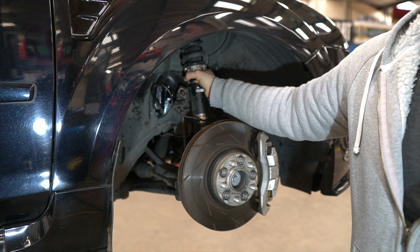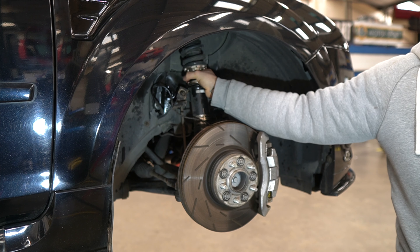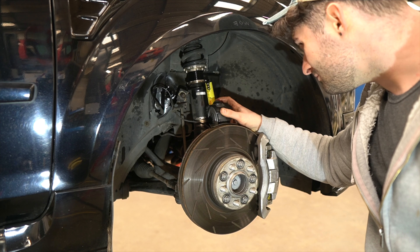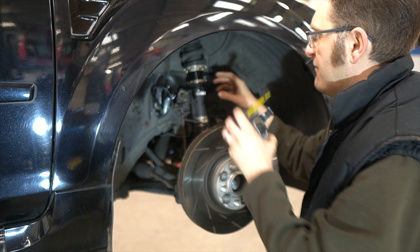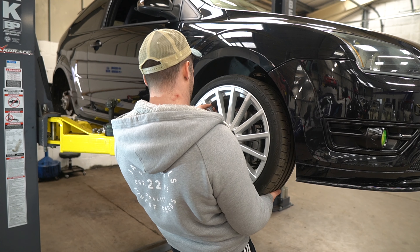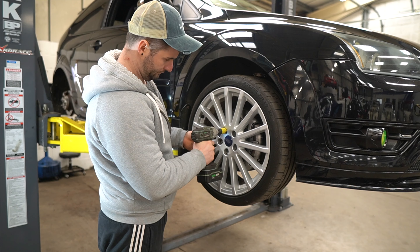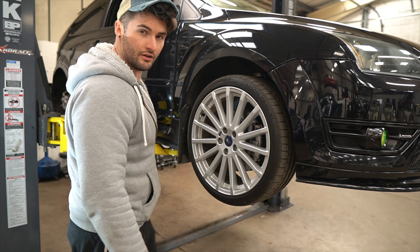Do you reckon we're going to get any ride height difference on the back then, without the collars? The idea is if you increase the tension on the down pat — remember we did that last time? Yeah, the collar shot up. So I figured we could do that. Pretty much the same. Do you want to double check just to make sure? Yeah, it should be about right now. Right, that's it — front two wheels done. Let's get onto the rears.